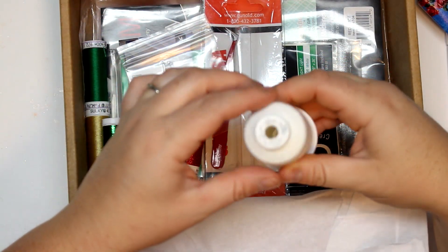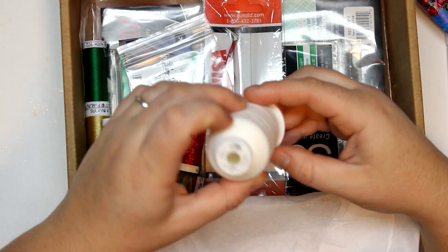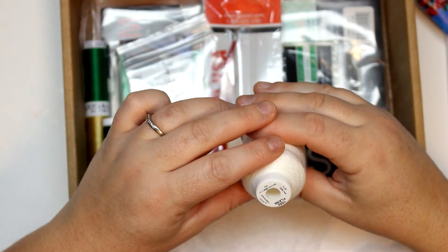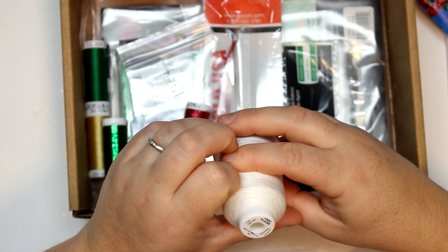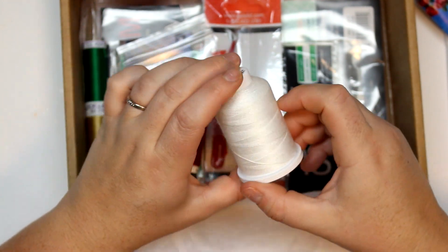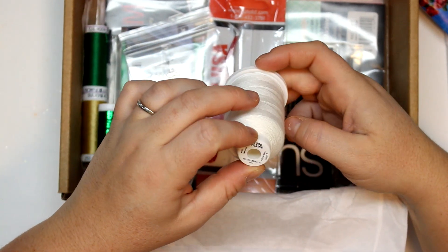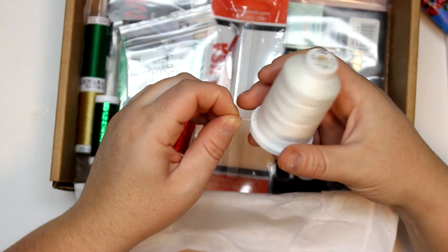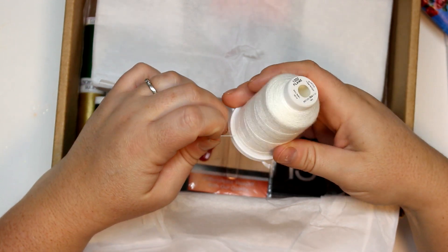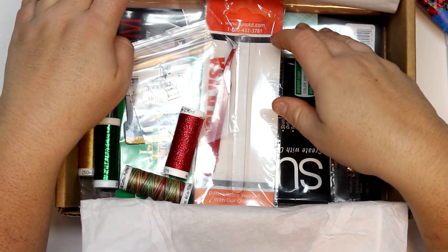The next thing I see is a large spool — 400 meters of thread — and I'm assuming this is a nice white thread. This is made in Italy, so good quality. My grandmother always swore that everything from Italy was made better because we are Italian. She would always get her crafting supplies shipped from Italy and would never buy anything in Canada — it's so funny!